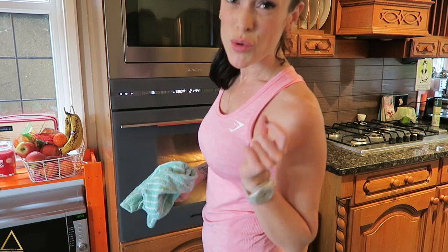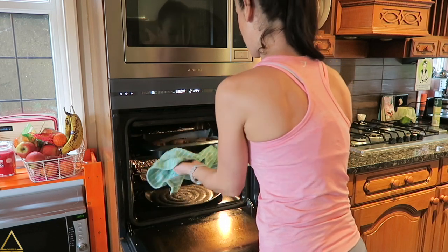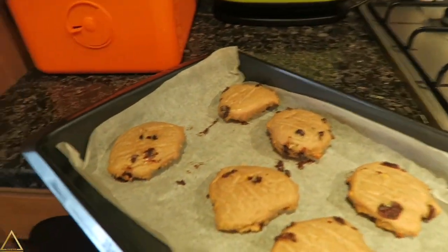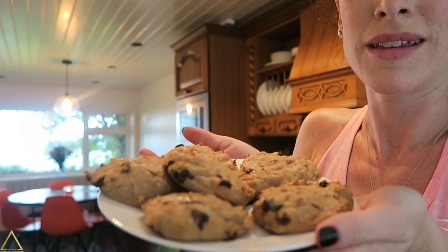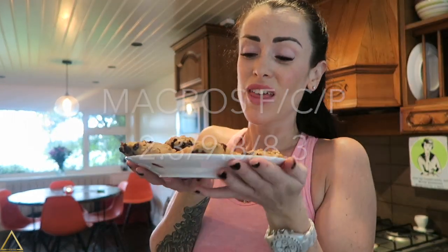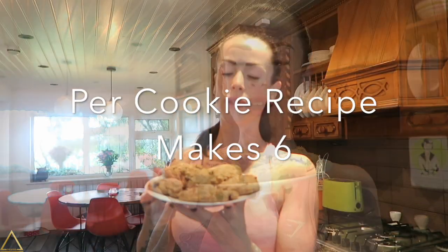It's been just over 20 minutes — I'm just gonna check to see if they are ready. Look at them, yum! Here we have a plate of fresh hot chocolate chip cookies that are 2.3 grams of fat, 9.8 grams of carbs, and 8.3 grams of protein per cookie.